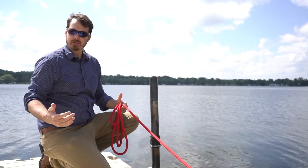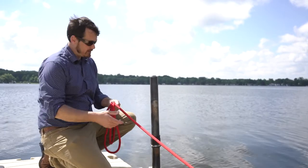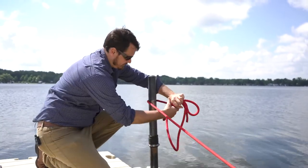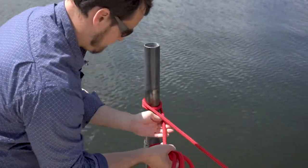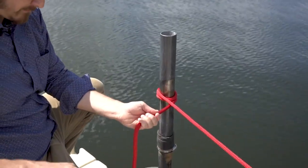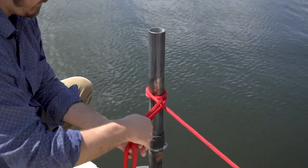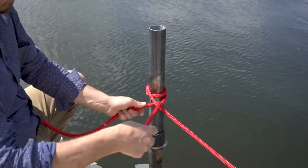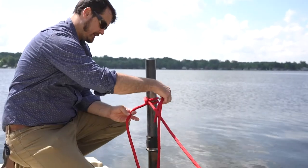The last one I want to show you — I'm not sure of the name of this one, so if you know the name go ahead and put it in the comments for us. It requires two round turns and two half hitches. Go around the piling coming to the underside, go around a second time, put one half hitch through, and a second half hitch.